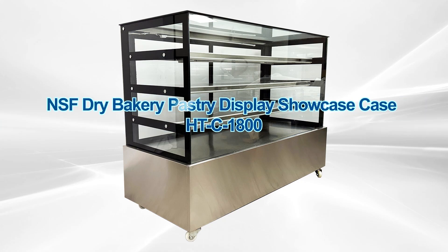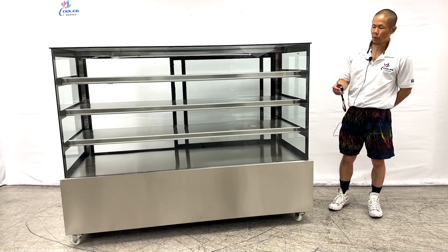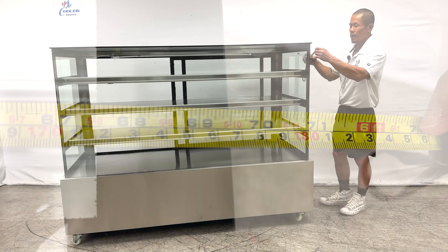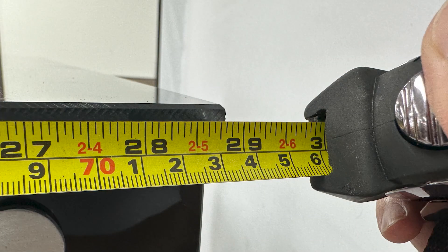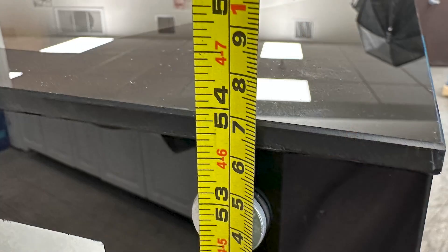Our bakery dry display case. First off, the overall dimensions. We have an overall length of 69 and a half inches total, a depth of 29 inches, and a height with wheels of 54 inches tall.